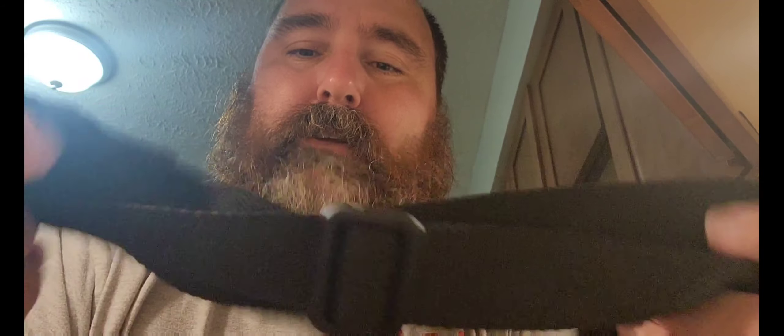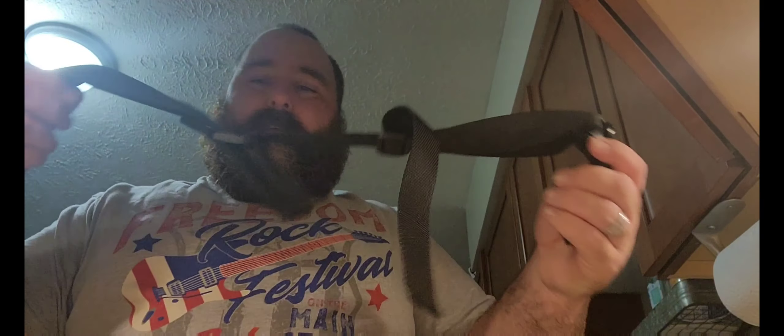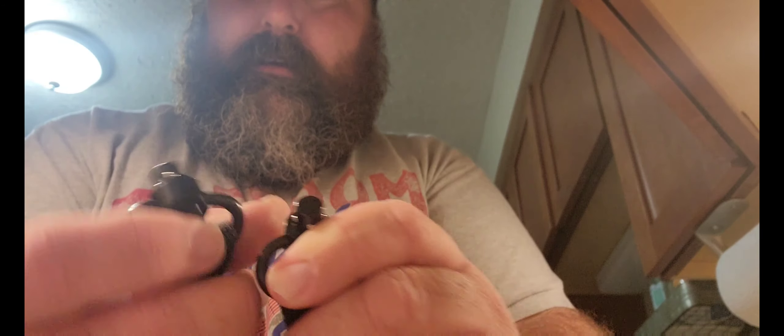It's got nice strong webbing on it. It's got some weight to it, which is nice. It's also got nice metal quick-connect ends on both sides.